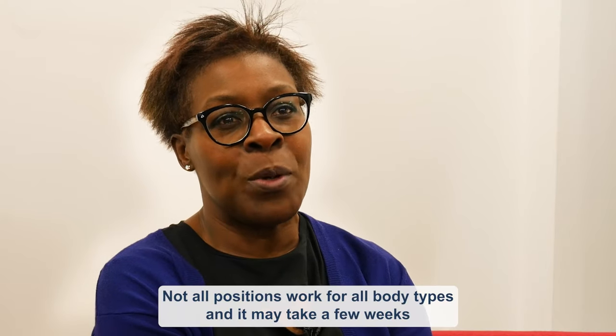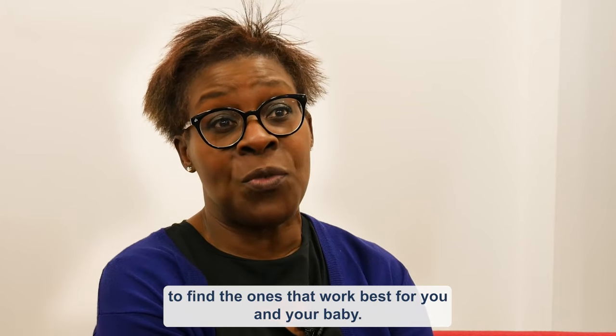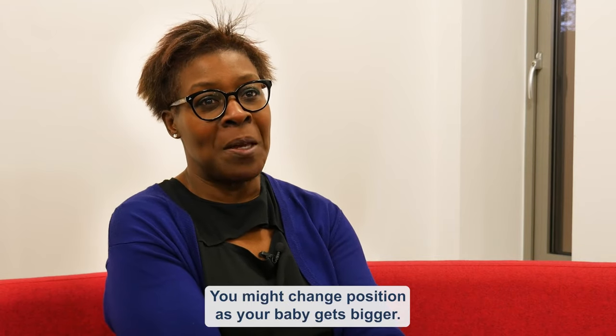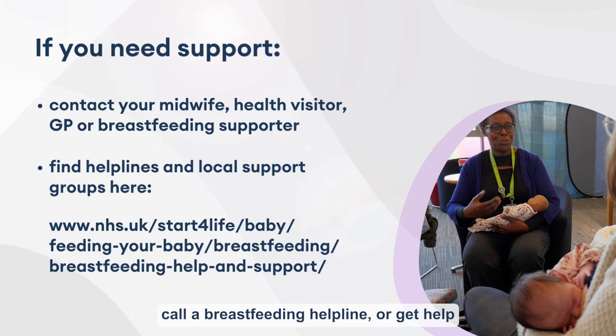Not all positions work for all body types, and it may take a few weeks to find the ones that work best for you and your baby. You might change position as your baby gets bigger. Remember you can ask your midwife for advice, call a breastfeeding helpline, or get help at your local breastfeeding support group.